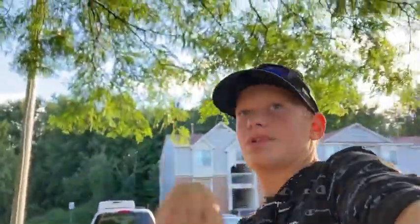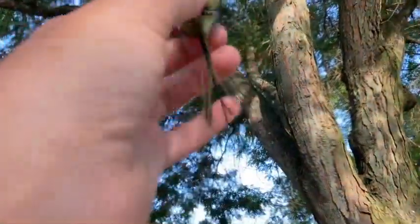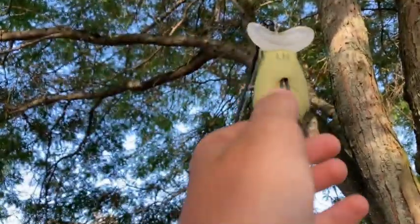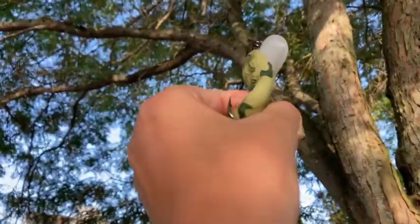Alright guys, down here at a pond — I can't show it to you right now because we're actually behind a building, but we're at a pond and I'm going to be testing out the Lunker Hunt Yapper Rat. It's basically a mix between a jitterbug with the front piece, but it's also hollow belly like a frog, so it should be a pretty interesting lure. We're going to get down there and test it out.